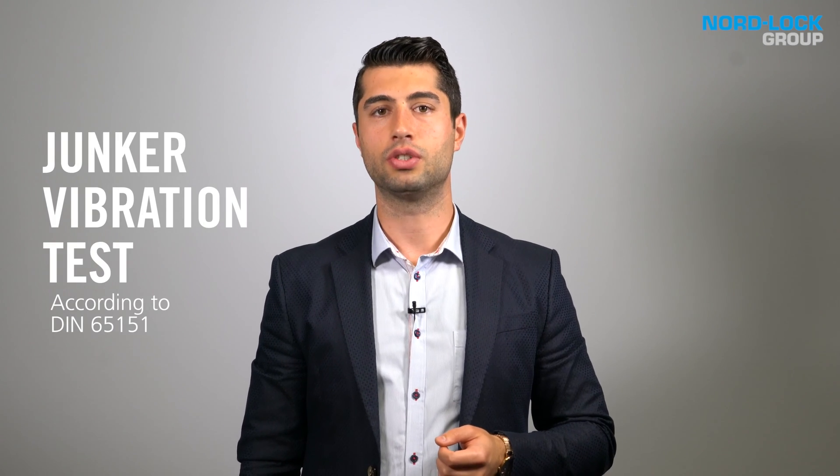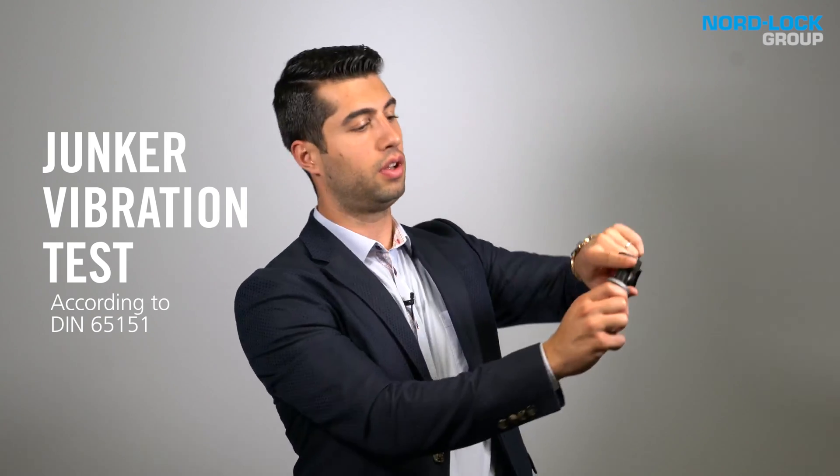We use the Junker vibration test, which is considered the most severe vibration test for bolted connections. In this test we will challenge a very common securing method: a serrated washer.